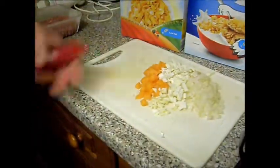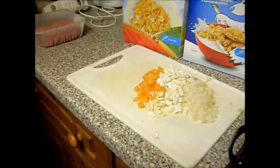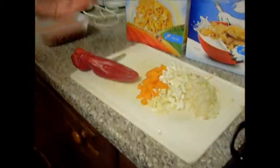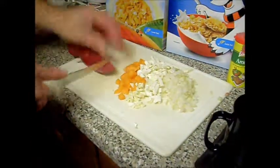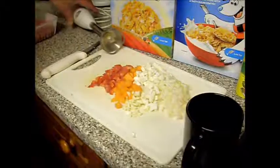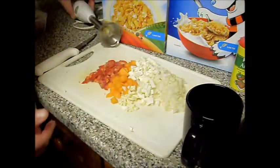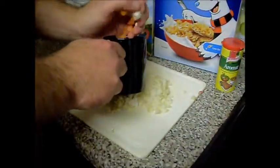I'm the original nightmare child - I'm serious. I'm 42 years old and I still do not eat vegetables, this is traumatizing me. I've got to mask that it's in there. I'll put a bit of pepper in, then I'm going to put this into a cup and blend and puree it basically.